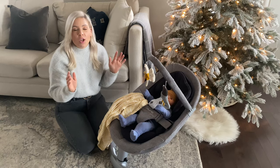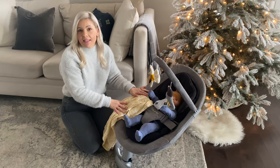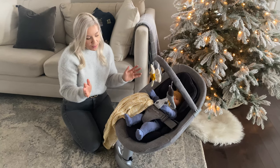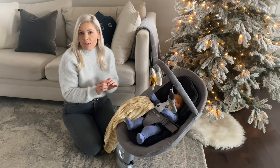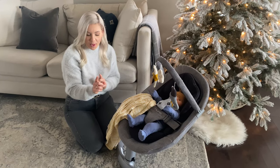We are always talking about safe spaces to put your little one, and the Nuna Leaf Swing is a great place to have them if you need to be hands-free for a little bit. I'm going to walk you through some of the great features of this swing and also share something you might not know about it.